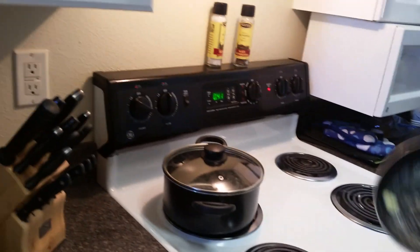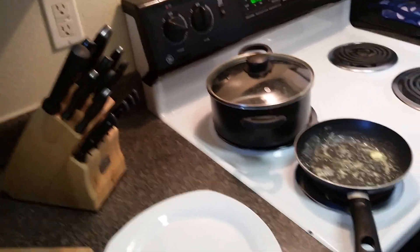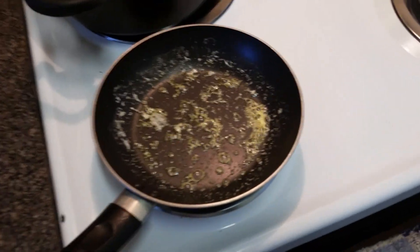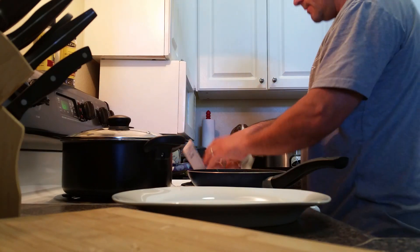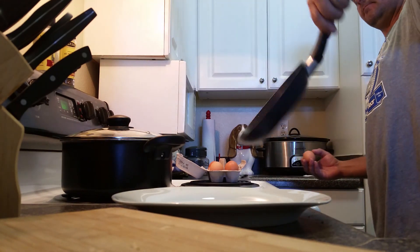I'll show you how to cook over-medium eggs perfectly without using a spatula or having problems flipping them. You gotta have a small pan — you can see how small it is — that way when you flip them over it works. Cage-free organic eggs, important. Might be a little hot right here.